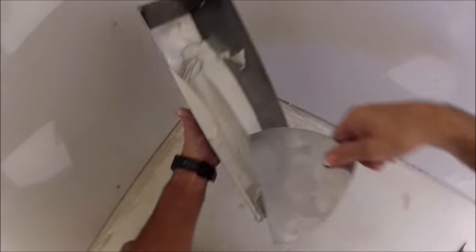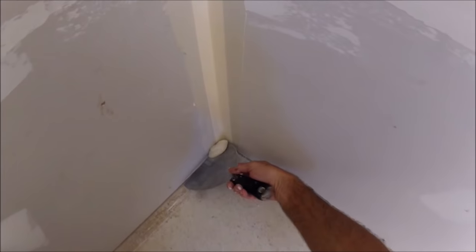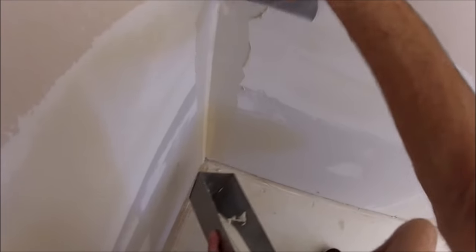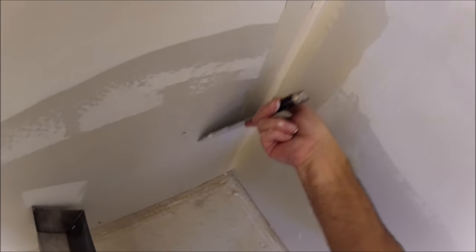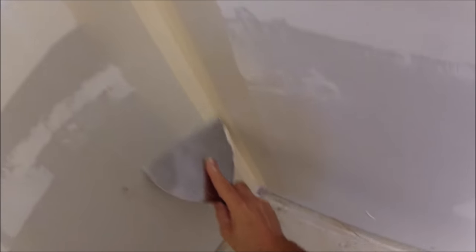This next step is optional but I like to do it on repairs because it speeds up the process. I'll just take a little bit extra joint compound and go right over the top of the tape, going real lightly, not a lot of pressure. You don't want to move the tape around, but this acts as a second coat — really you're just doing a first coat, so it speeds up the repair process. On a whole drywall finishing project I won't do that, because there's plenty of time for things to dry.